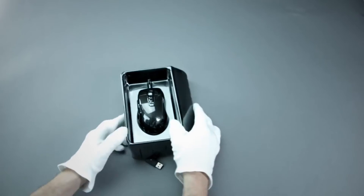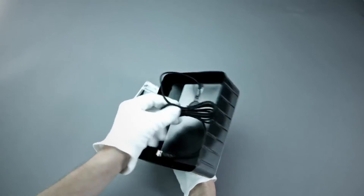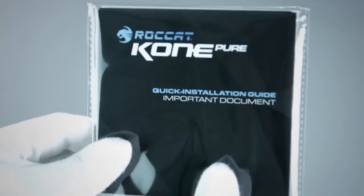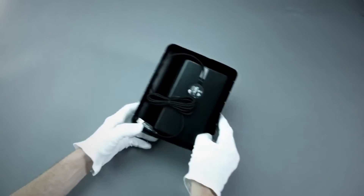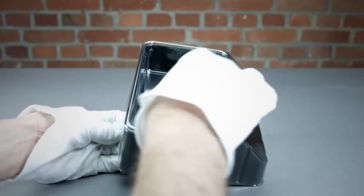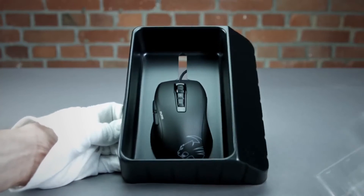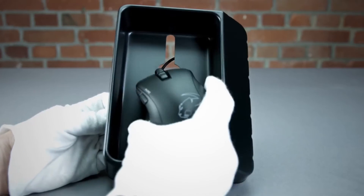The Cone Pure Ally comes with a bunch of Rockat stickers — a nice little gift — and a quick installation guide with a lot of helpful information, though you can also just plug the Cone Pure in and start gaming right away. All Rockat devices come in these two-piece security plastic boxes, and this is always the most exciting moment. Here it is — the Cone Pure Ally.